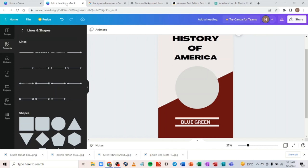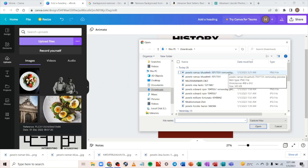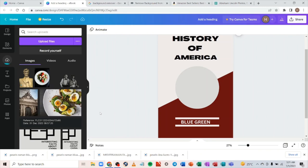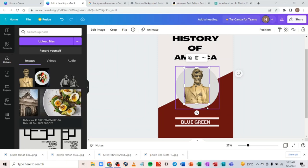It's downloaded. Go back to your Canva design, go to 'Uploads,' and click 'Upload File.' The file with the removed background will have a 'remove-bg' extension — that's the one you want. Click it and click 'Open.' Wait for the image to finish uploading, then drag and drop it onto the canvas and resize it.